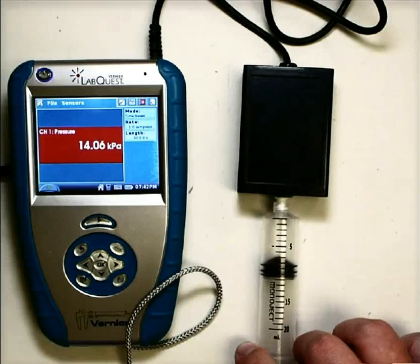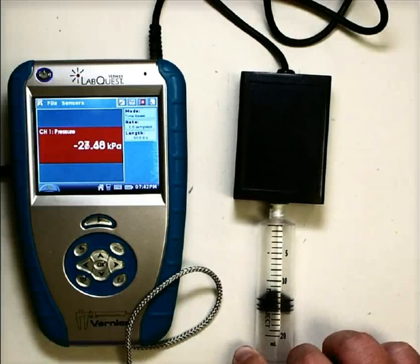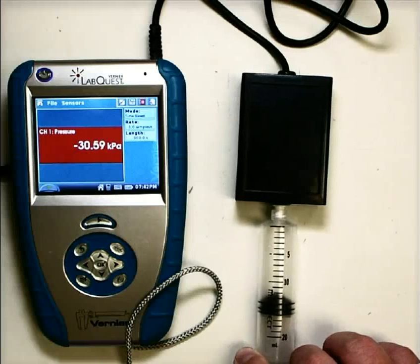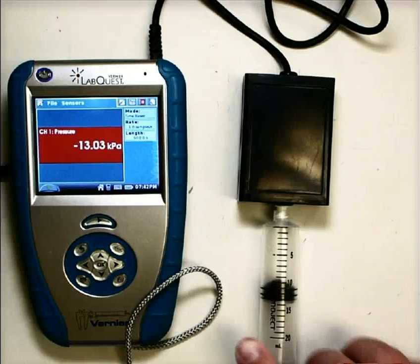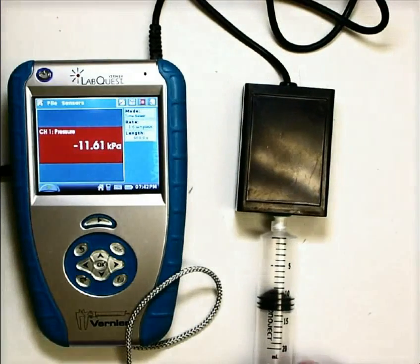It will also do this: if I pull out on the syringe, notice we're getting negative values. That means instead of a pushing kind of pressure, now we have a sucking kind of pressure as it pulls back in.